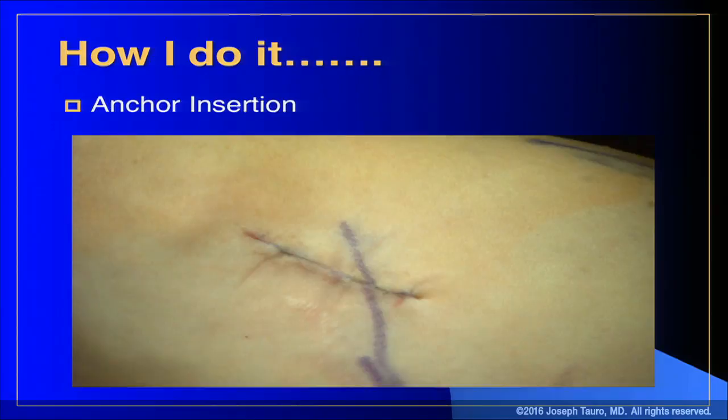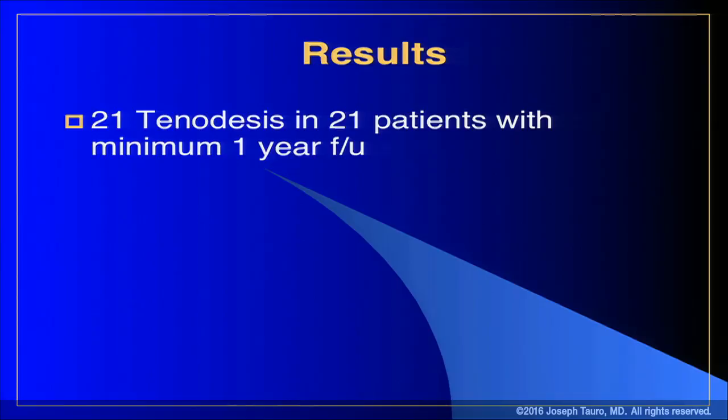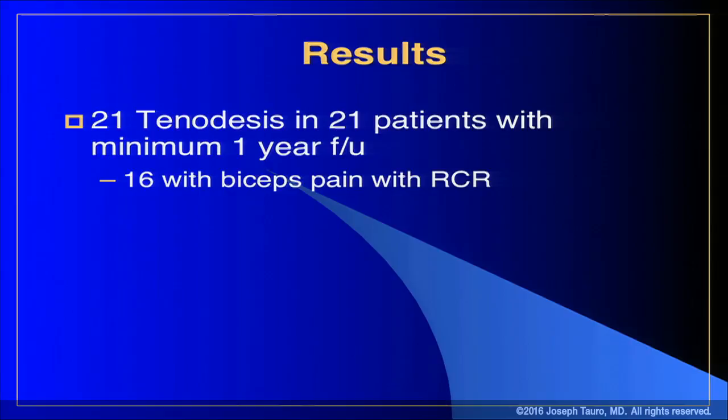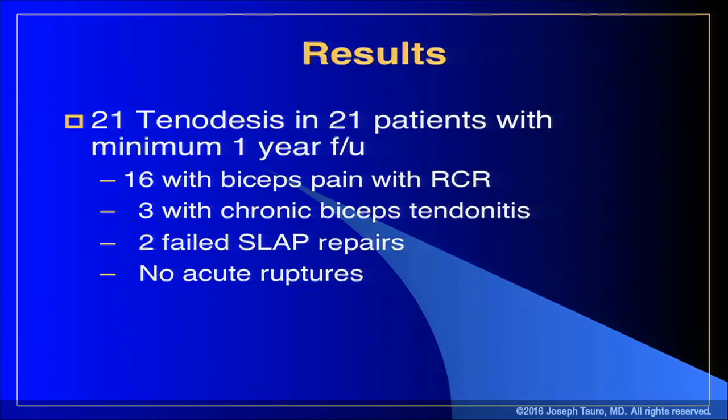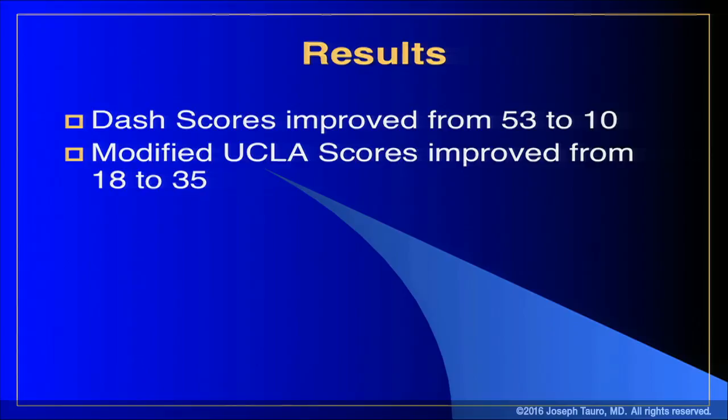There's no deep closure — just close the skin with a subcuticular absorbable and skin glue, and that's the operation. It takes about 10 to 12 minutes. I can share early data: 21 patients with more than one year follow-up — 16 also had cuff tears, three with chronic biceps tendonitis, two with failed SLAP repairs. DASH scores improved from 53 to 10, and modified UCLA scores improved from 18 to 35, representing good or excellent results.